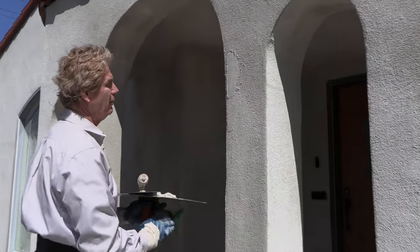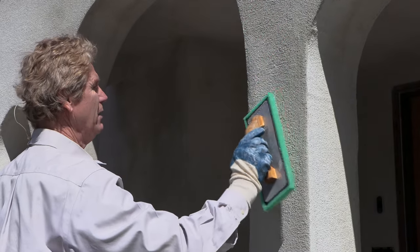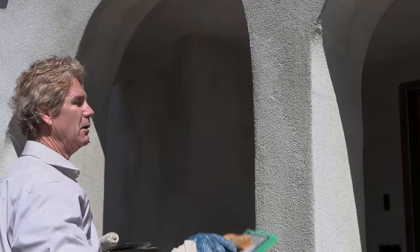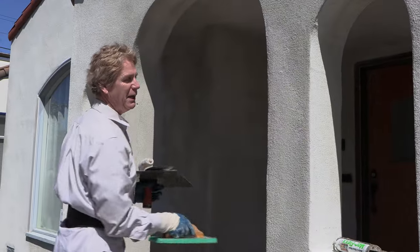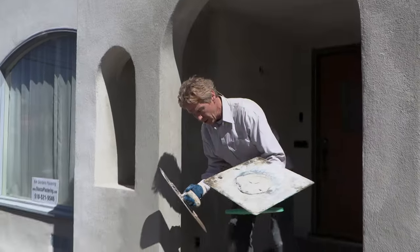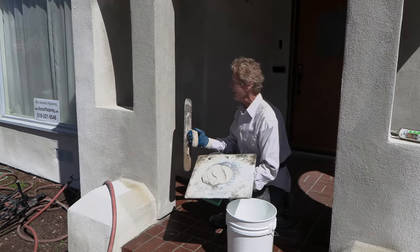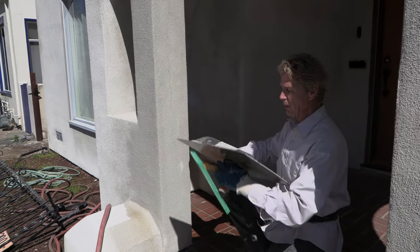Now a couple guys called me to say, 'Kirk, I'm going to do a color coat and we got a bunch of cracks, what's wrong?' Nothing's wrong — you're supposed to have cracks in the brown coat. You put it on, it's that boring stuff of a pH level. The pH is high, like around 14, and then when it settles or dries and cures it goes down to about an 8 — it's just natural drying. Okay, right here we're going to get rid of this crack.